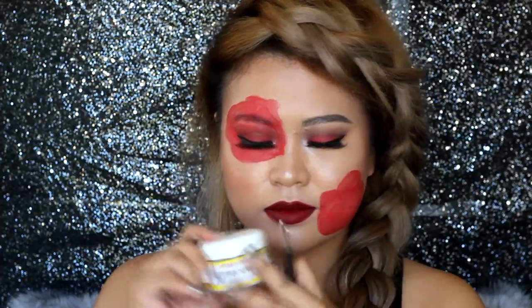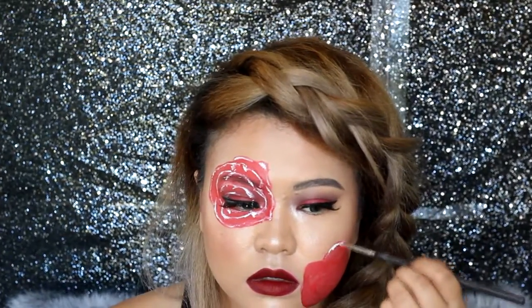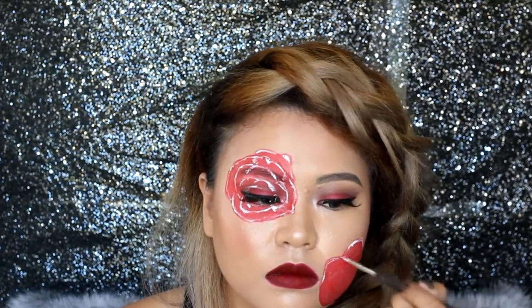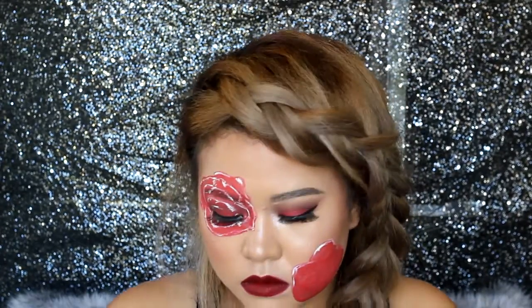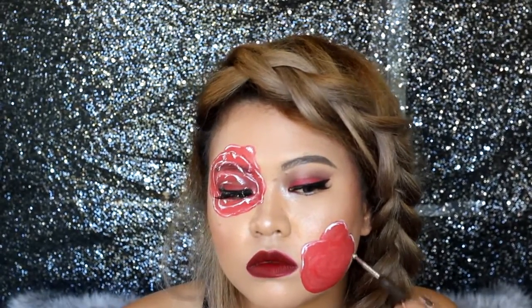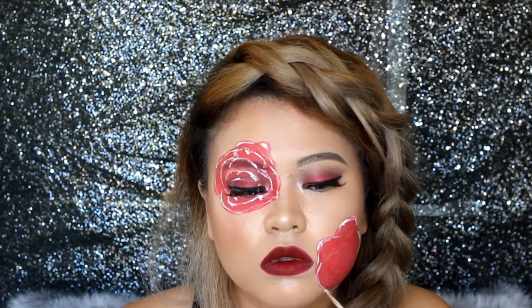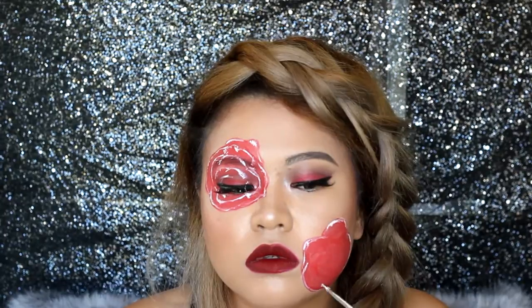Taking a tiny brush — a nail art brush that I have — dip that in white body paint from Snazaroo and draw a thin line where the highlights are, basically near the outline. It looks crappy at first but don't worry, this is painting.